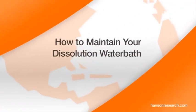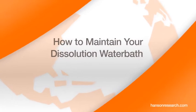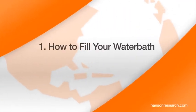How to maintain your dissolution water bath. How to fill your water bath.